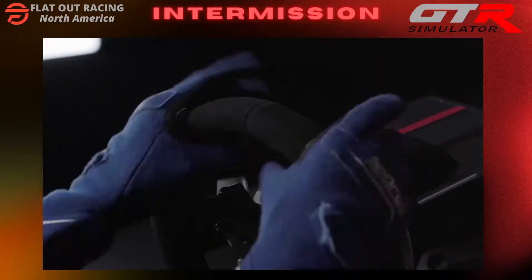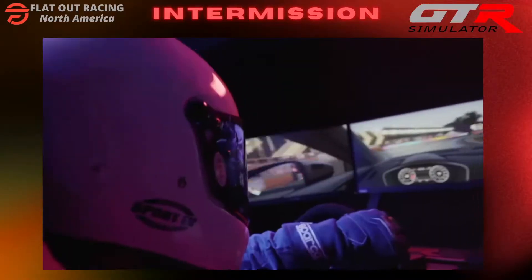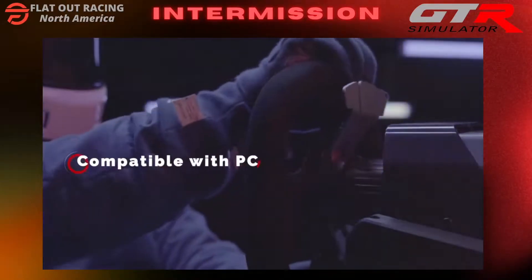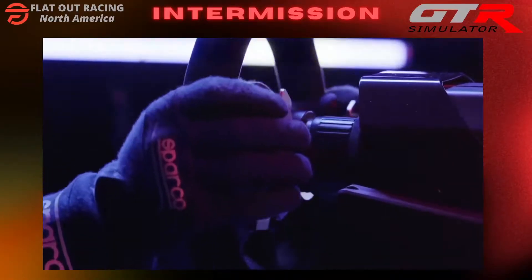Introducing RS30 Ultra, the first sim racing wheel and pedals designed by a professional championship racer. RS30 brings next-level realism to your racing sims.